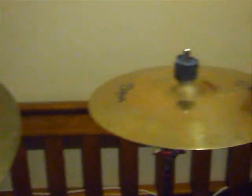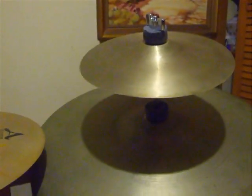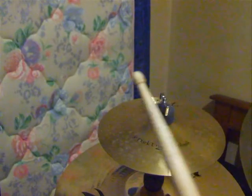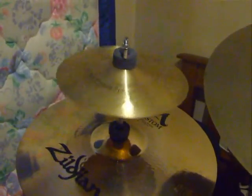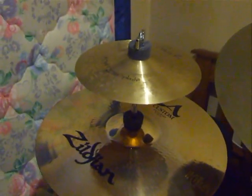I mean, if you ever listen to my old 70s Zildjian 10 inch splash, you can just compare. Go back to the Paiste. I'll post more soon, see ya.